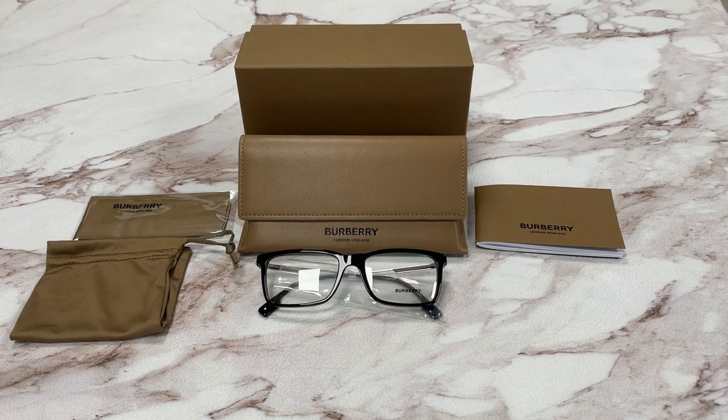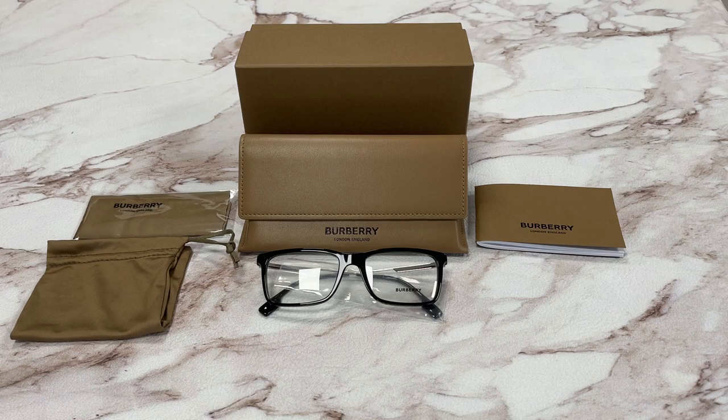Hello everyone, my name is EffieWidraw.com. Today we'll be taking a look at this Burberry model, Harrington B-2339 in color code 3001.